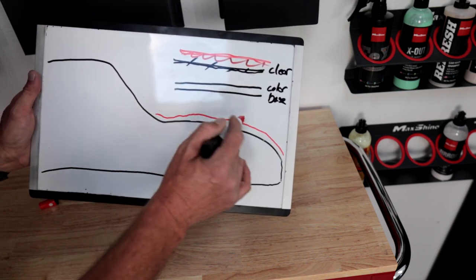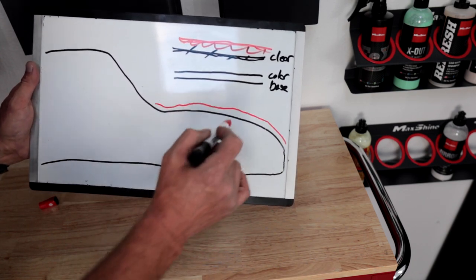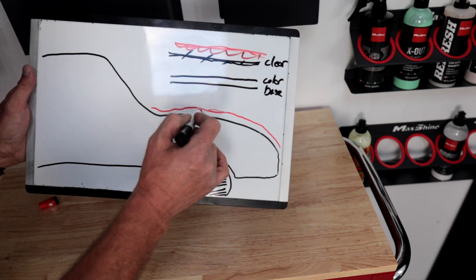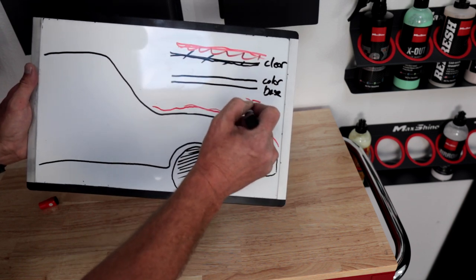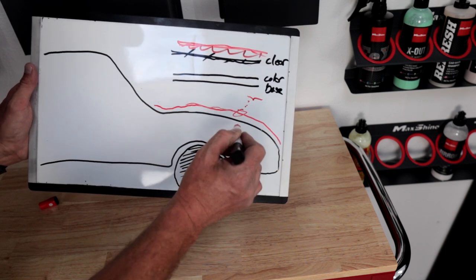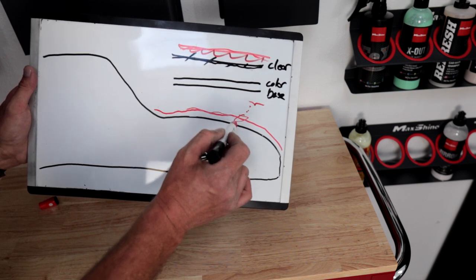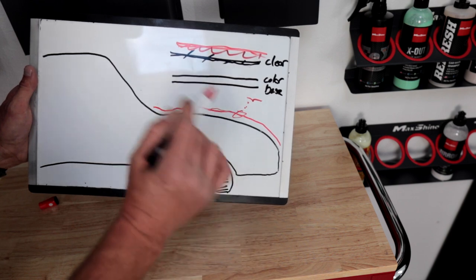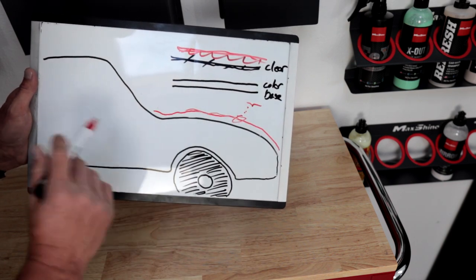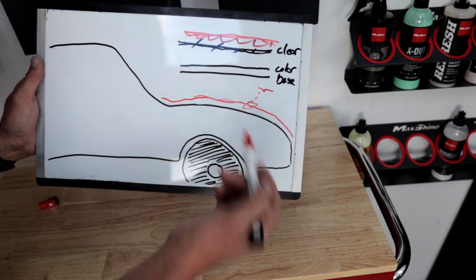We now have a nice layer of ceramic coating on the vehicle. It's super hydrophobic so water just falls right off, and things don't stick to it as much — it's a whole protective layer over the paint. If a bird drops poop on it, this coating is harder than traditional clear coat, so acidic properties take more time to eat through it than they would a traditional clear coat. You still want to get that bird poop off as fast as you can, but it gives you a little more time.